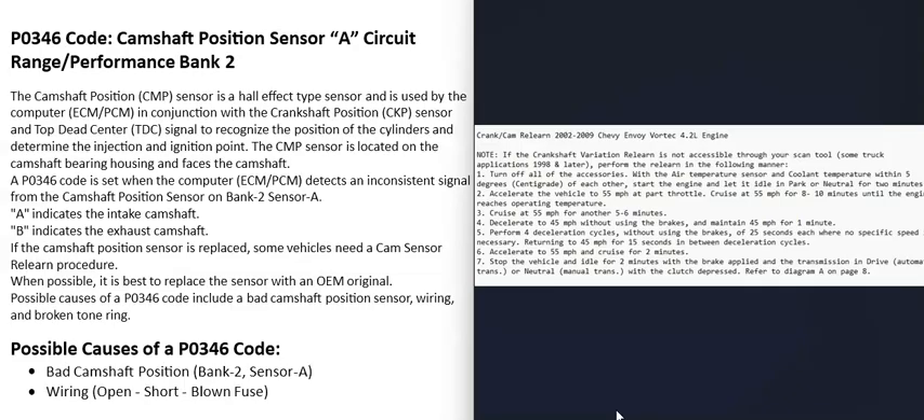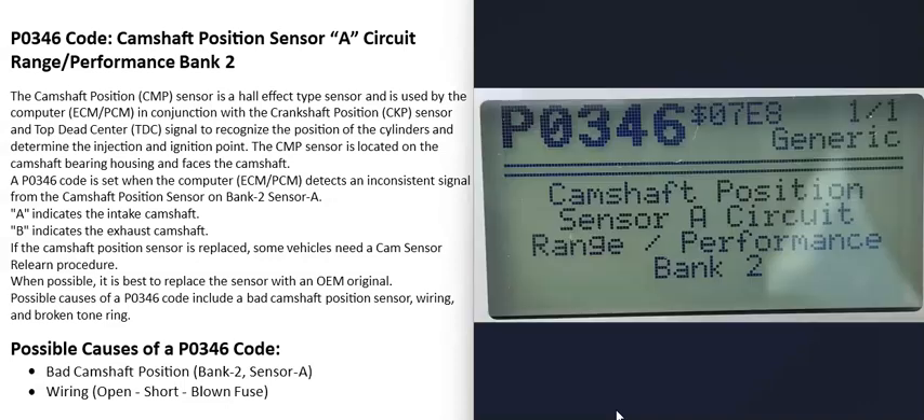Sometimes if the vehicle starts up, you can let the engine idle and drive it around a bit, and the computer will automatically relearn — some vehicles do this automatically after a series of driving steps. You can research the specific steps for your vehicle. Just keep in mind that if the sensor is swapped out, depending on the vehicle, the computer might need what's called a relearn.